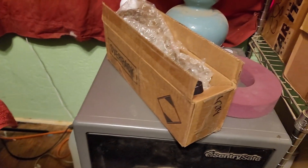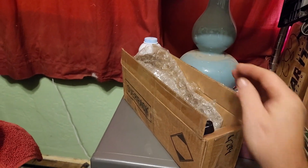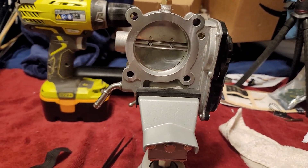I've got my throttle body spacer and everything — there are the bolts for everything. Thanks for watching.